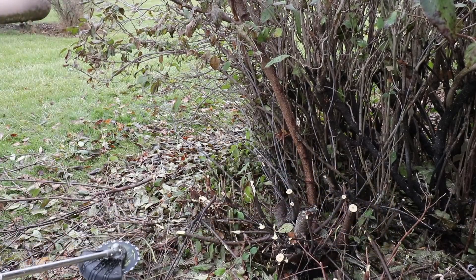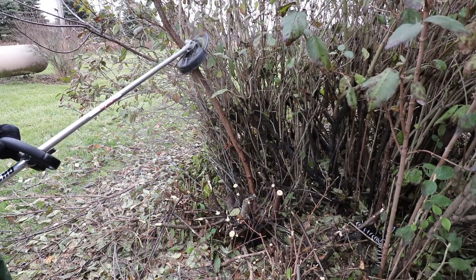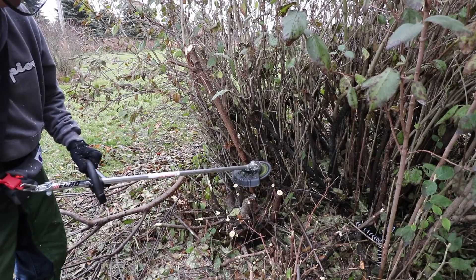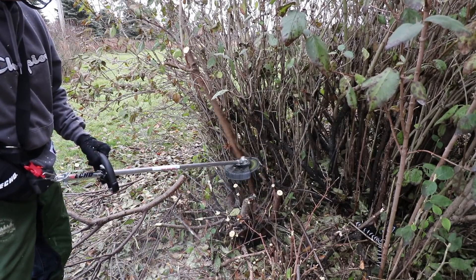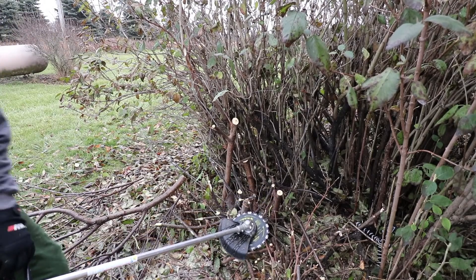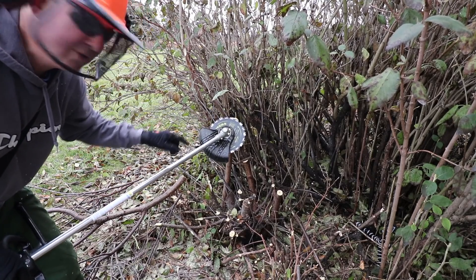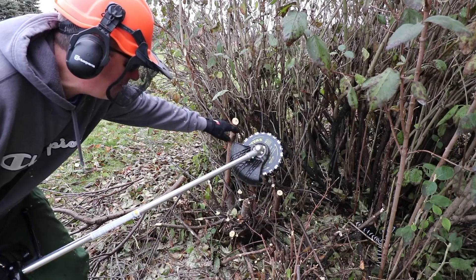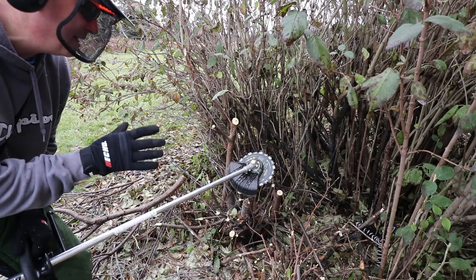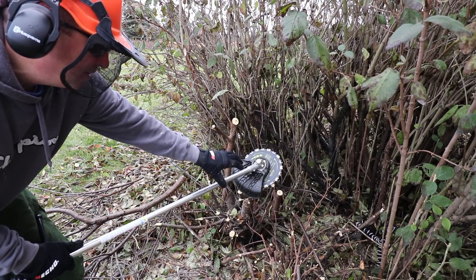Now we're going to go with this one — that's pretty thick. Let's take down the top section first. So this is what I'm noticing: it works really nicely if you cut on this side, but when you get on that side it seems to want to rip right into it. I'd say when you're cutting, try to go from right to left — I think you're going to have the best control that way. For the small skinny stuff you could go left to right, but for the bigger stuff, go from right to left.